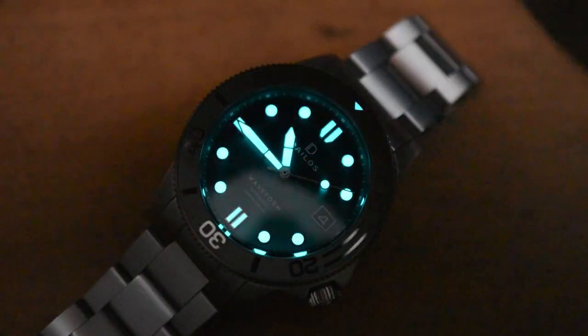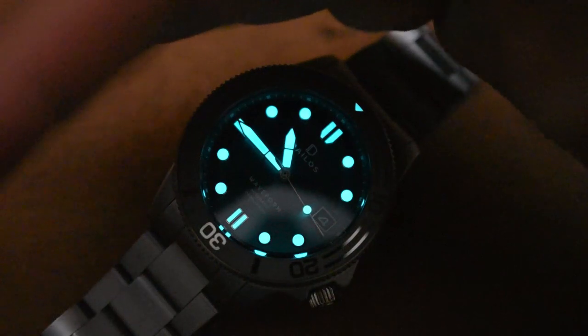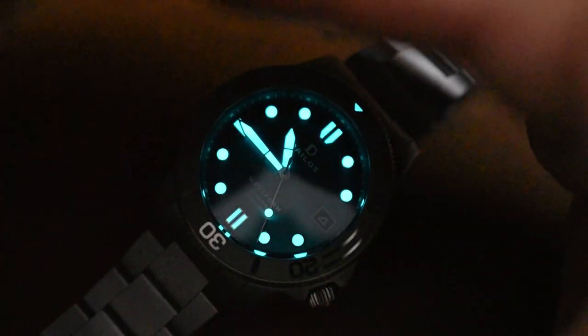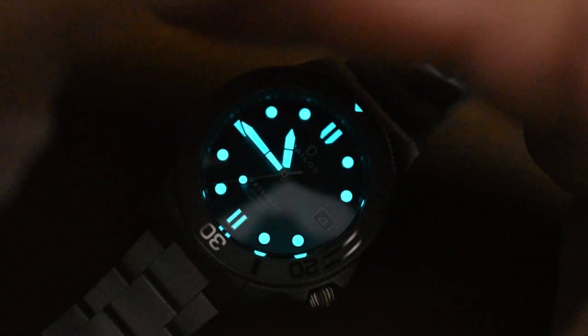My favorite part of the episode — we're going to test the lume. They assured me it was going to be bright, and they did not lie. One thing that surprised me: I didn't know the pip was also lumed. Look at that — that is well done. Some really good lume there. They took advantage of the broad handset and those bold indexes and put some decent lume on there. Good job.